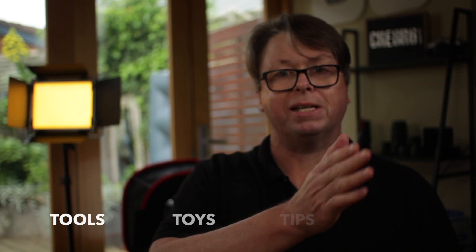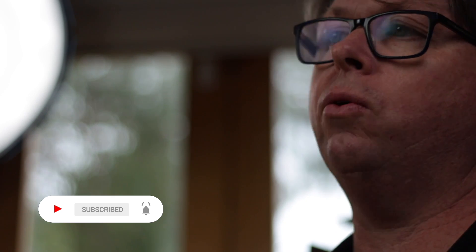Just a quick one today. Thank you very much for watching. I'm Darren, I'm Creator61 with my tools, toys, tips and tactics to help you make better videos. Thanks for watching — and if you find value in this, please share it with your friends. And I will leave you with this thought — and a mighty fine thought it is too. Cheers.